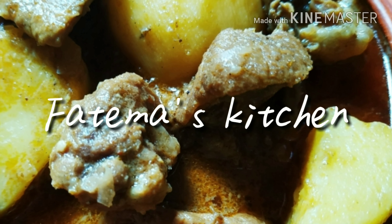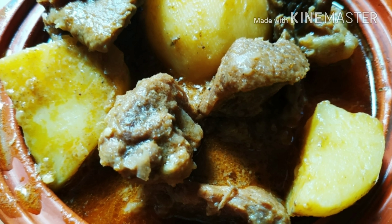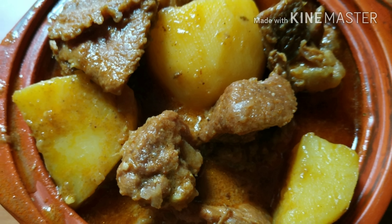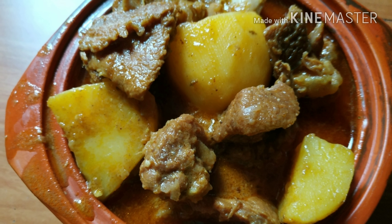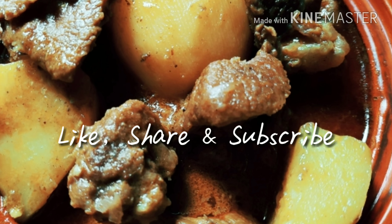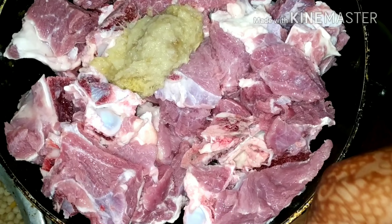Hello everyone, my name is another one of my viewers. This recipe is a traditional recipe which I love. This recipe has a great deal, and I found another best dish.